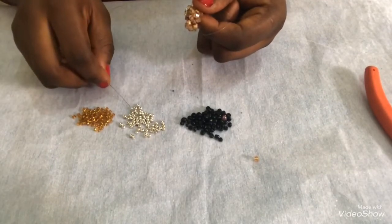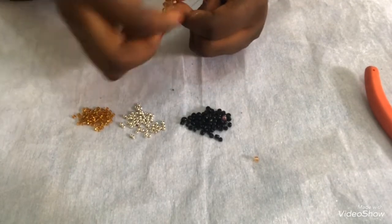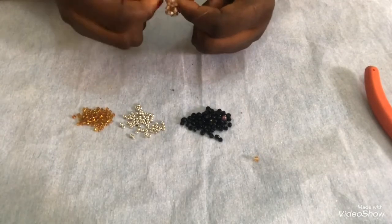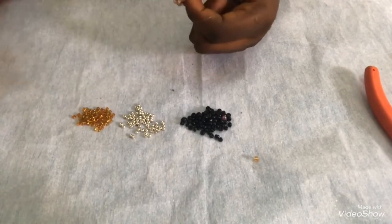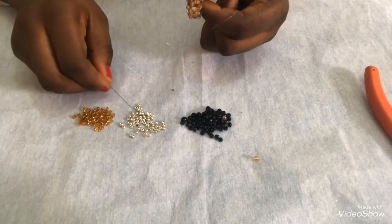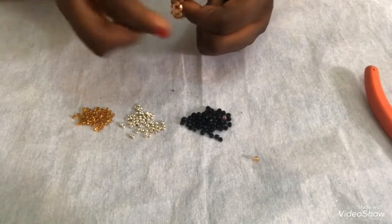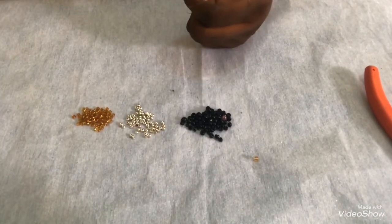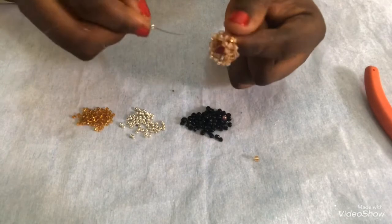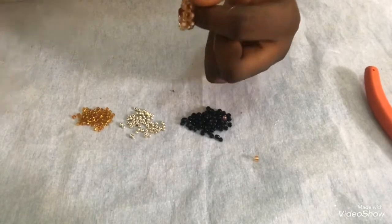I'll pick another one and pass it through the next bicone. Remember this process, don't forget it. I'll do this on both sides, doing the same thing. When I finish this part I'll do the same on the other side - pick one, pass my needle through the next one in front.